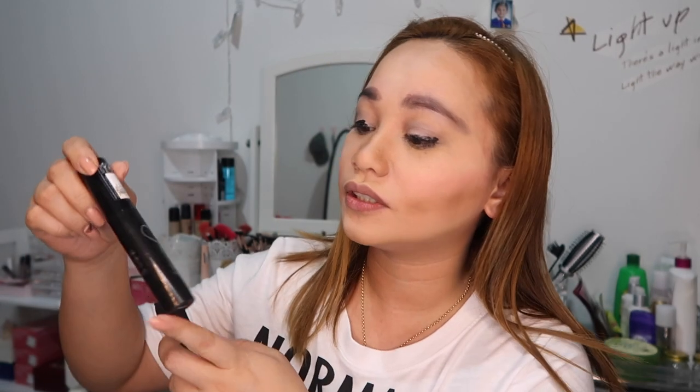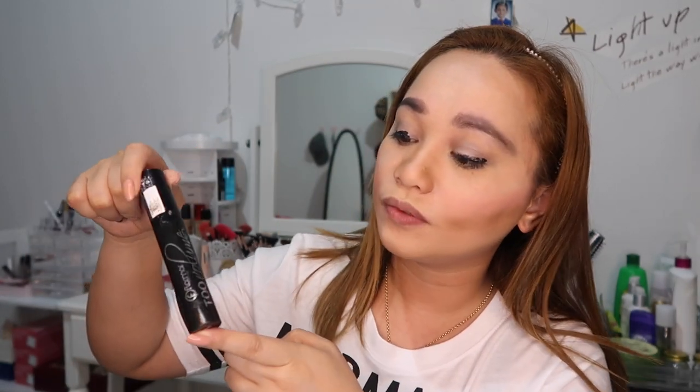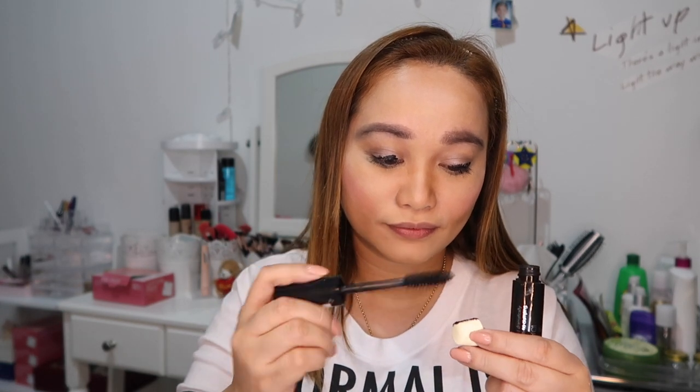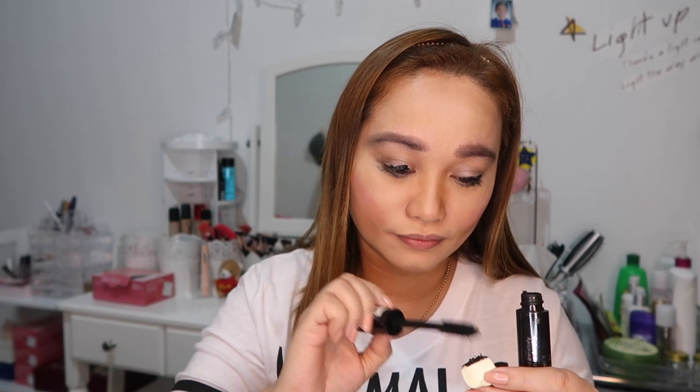And for the mascara guys, I'm gonna use this mascara from Flormar — Two Volume Lush Multiplying Mascara from Flormar. And I'm gonna use this small marshmallow. I'll just put it here so I can make it that way guys. Oh guys, look at the mascara. Parang meron naman syang talagang nalagay. Nalagyan din sya ng mascara guys, kahit marshmallow yung gamit.